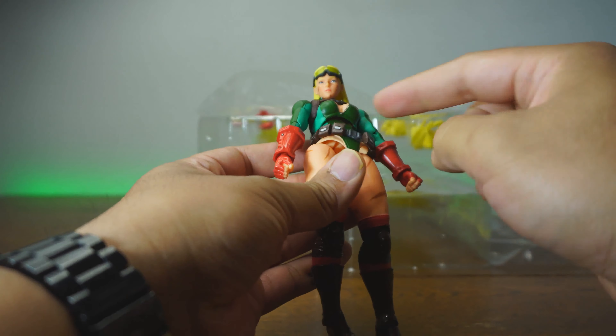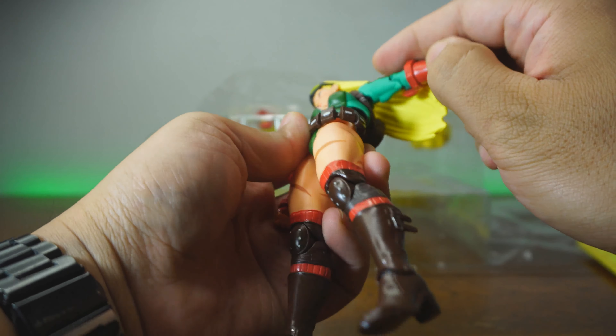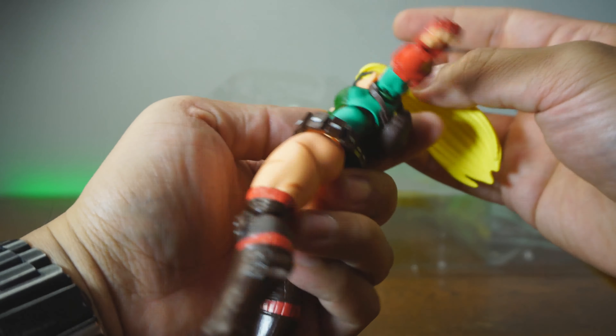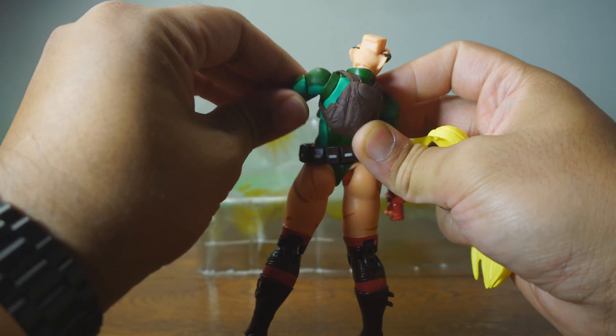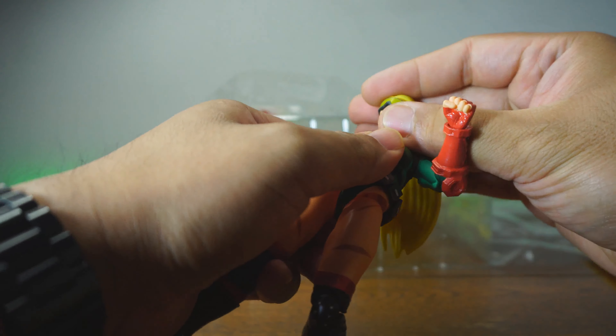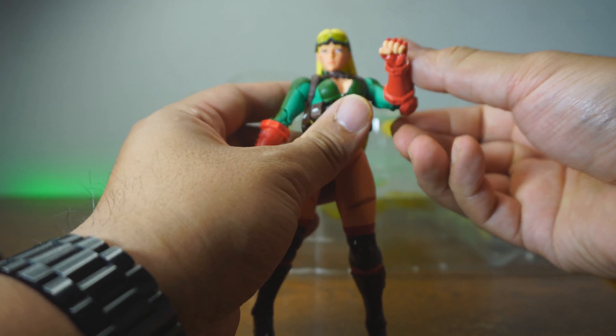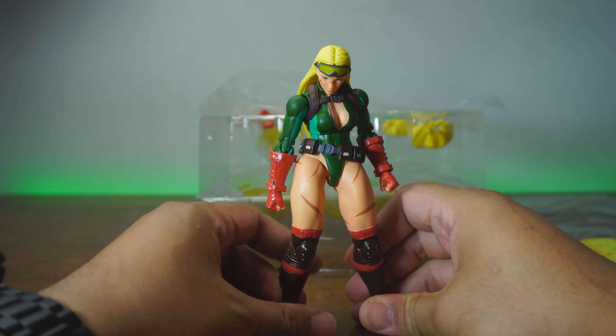We have two articulation points at the midsection. There's a butterfly joint, bicep swivel, double jointed elbow, and a ball and peg at the arm. At the neck too, looking to be well above 20 points of articulation. So you can get her to do her awesome moves, which is what we're going to go into with accessories.